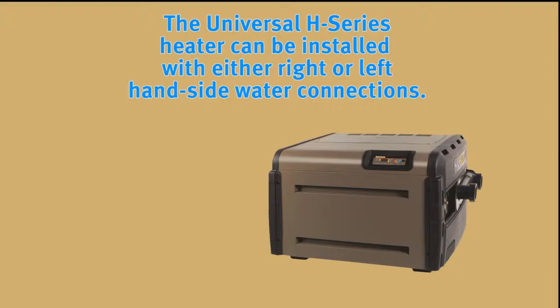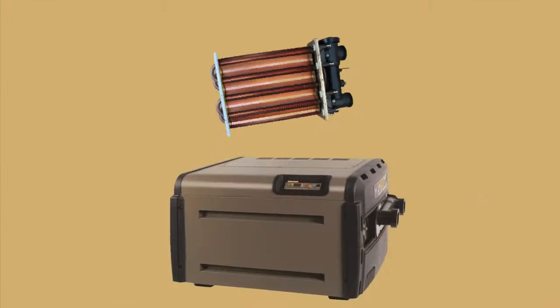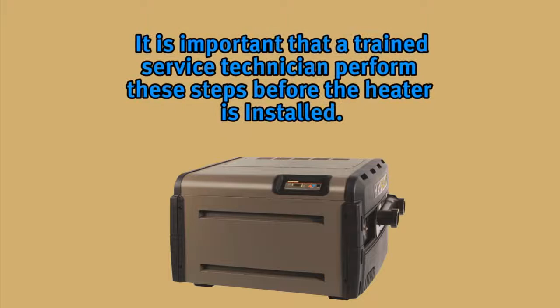See the installation manual for specifics on this type of installation. The Universal H-Series gas heater is designed so that it can be installed with the water connections located on either the right or left-hand side. Heaters are factory shipped with right-side water connections. To move the connections to the left side, follow the instructions found in the installation manual. Remember to rotate the heat exchanger — don't flip it. A trained service technician should perform these steps before the heater is installed.